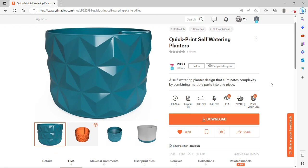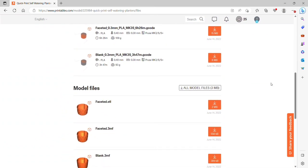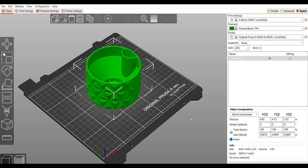It's a quick-print self-watering planter, so it's all in one — there's no inner insert or multiple parts, just one single print. I went ahead and started with the 3MF file and loaded it in my slicer for the Mark 3.